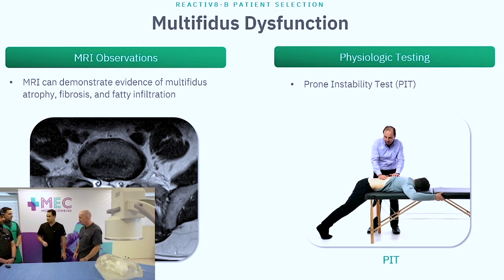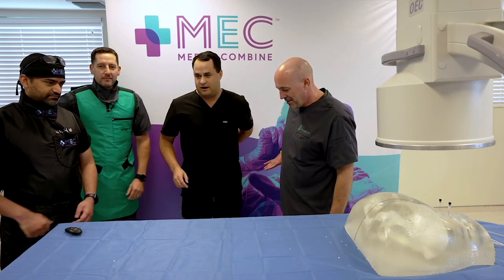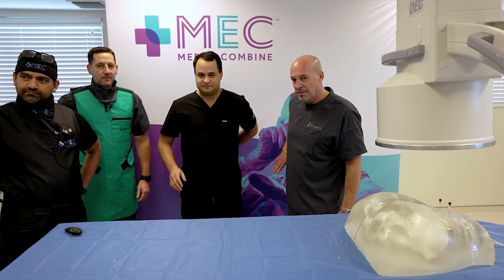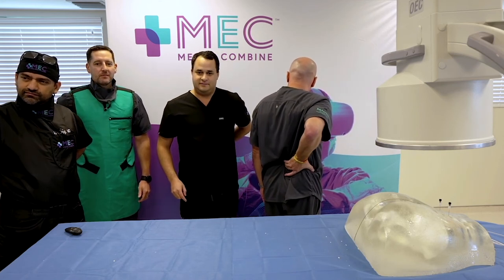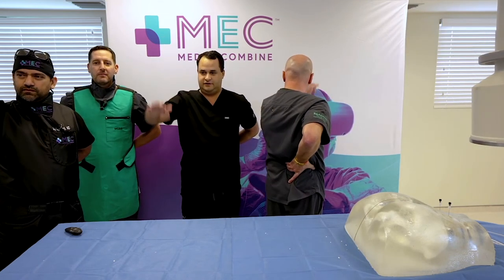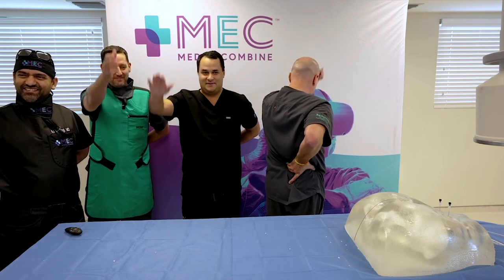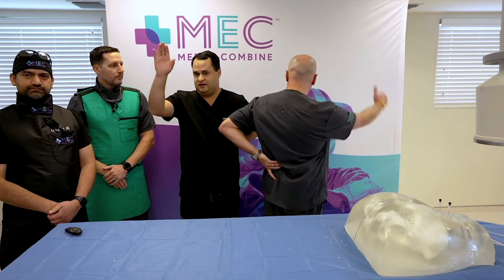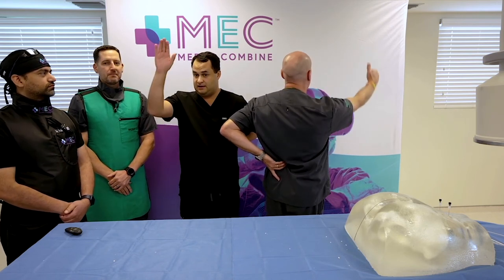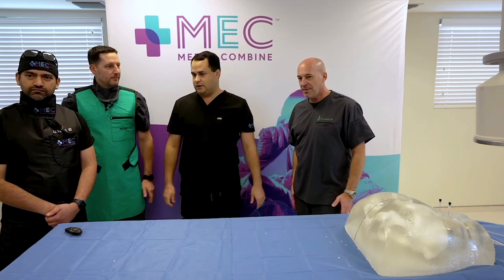The multifidus lift test — I like to do it standing up. Put your thumb right on your L4 spinous process and move it one finger-breadth to the left. Now bring your right arm up and down — you should feel it activating and bumping out there. If that isn't a strong reaction, a strong punch out there, then you know there's some multifidus dysfunction. You're not extending or lifting anything; that's just your body compensating to not fall over. Do the other side the same way. That's a quick test to see if a patient is in or out.